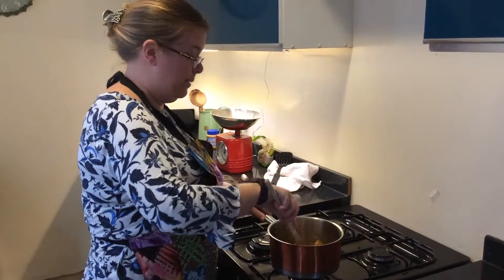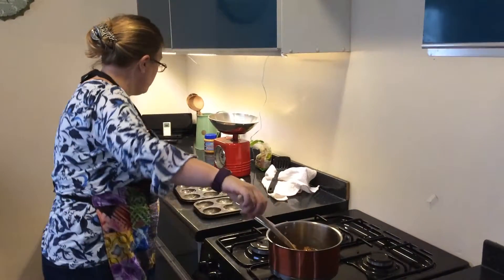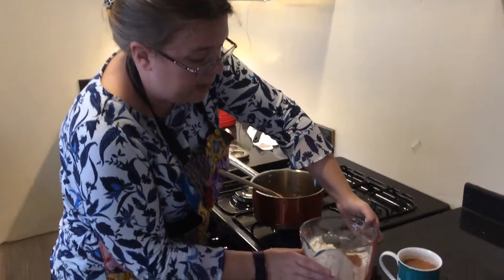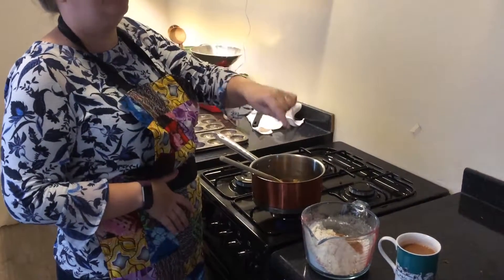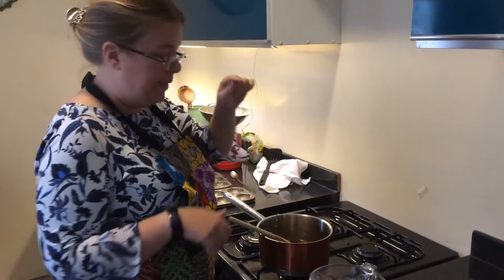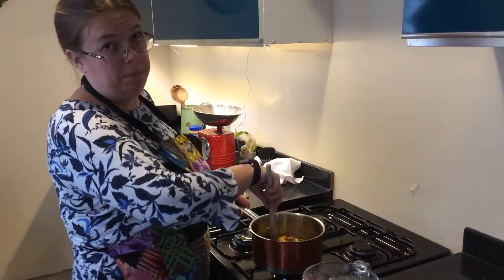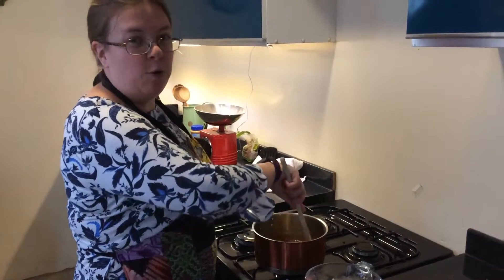And then what makes it pumpkin spice is in here I've got a teaspoon of nutmeg, half a teaspoon of cinnamon, half a teaspoon of ginger, and half a teaspoon of cloves and half a teaspoon of mixed spice. If you don't like any of those just simply omit them, but it kind of makes it smell quite nice.